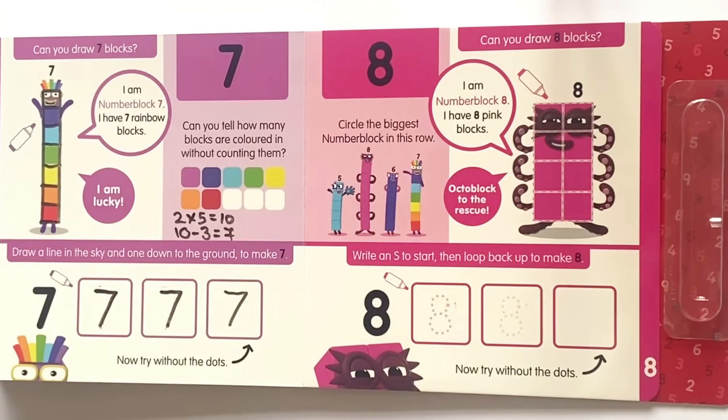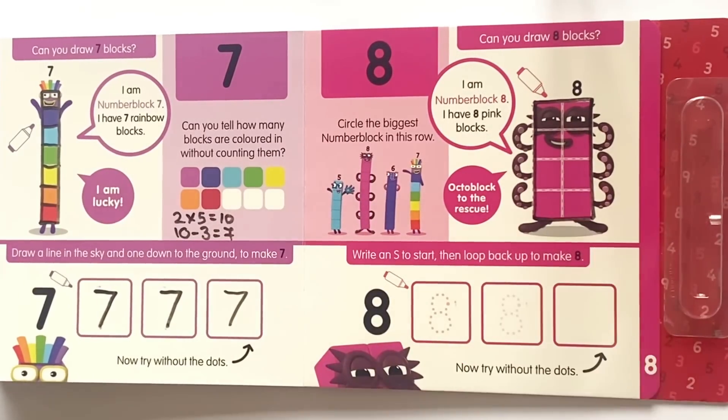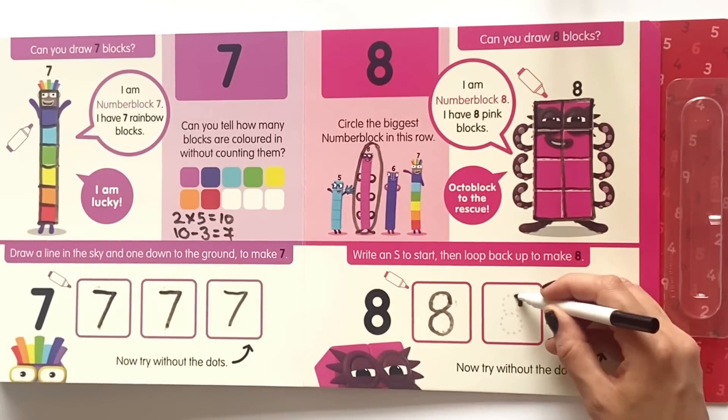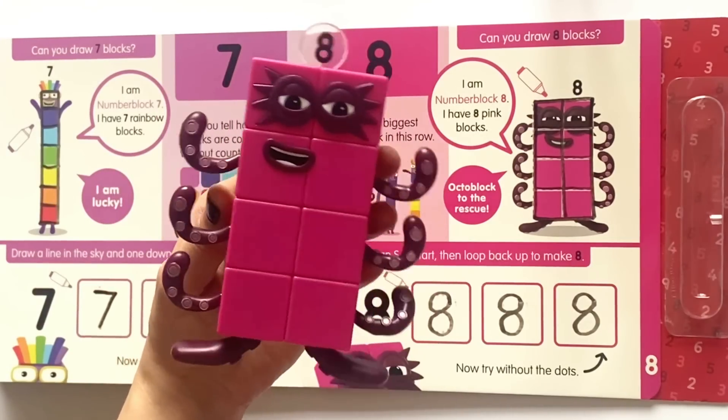Can you draw eight blocks? I am NumberBlock 8 and I have eight pink blocks. Octoblock to the rescue! So just like before we are going to draw around NumberBlock 8 and make them into eight individual blocks. Next it says circle the biggest number block in this row. So we can either count the blocks, or as they are all one block wide we can see that eight is the tallest, therefore the biggest. Write an S to start then loop back to make an eight. Copy the dots on the first two and then give it a go in the third box on your own.